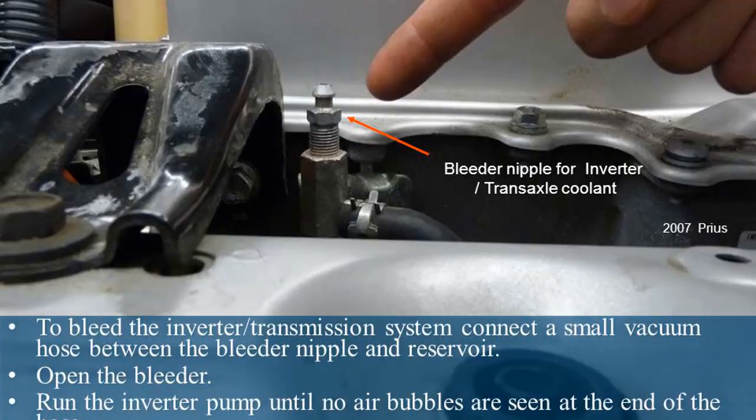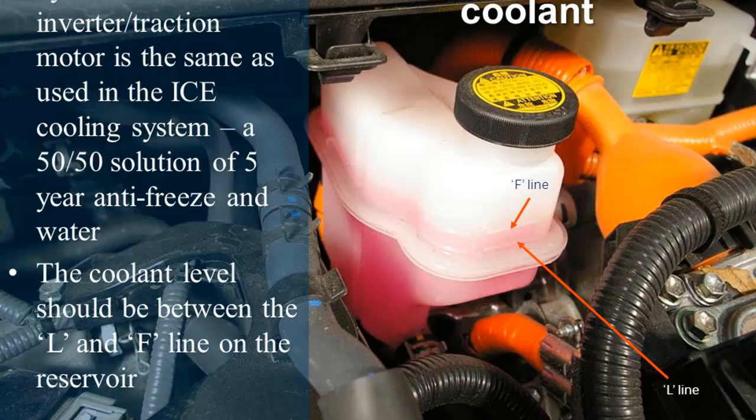To bleed the inverter and transaxle cooling system on a 2007 Prius, connect a small vacuum hose between the bleeder nipple and reservoir. Open the bleeder and run the inverter pump until no air bubbles are seen at the end of the hose. The coolant type used in the inverter and traction motor system is the same as in the ICE cooling system — a 50/50 solution of 5-year antifreeze and water.